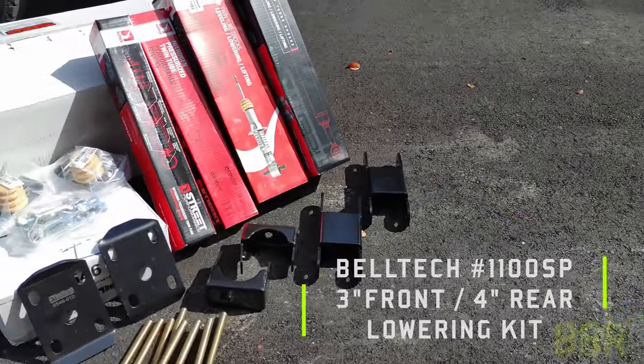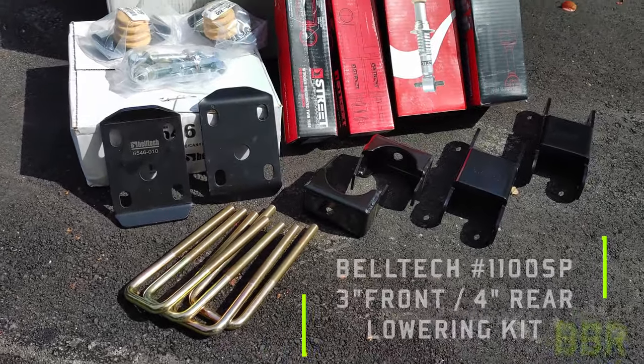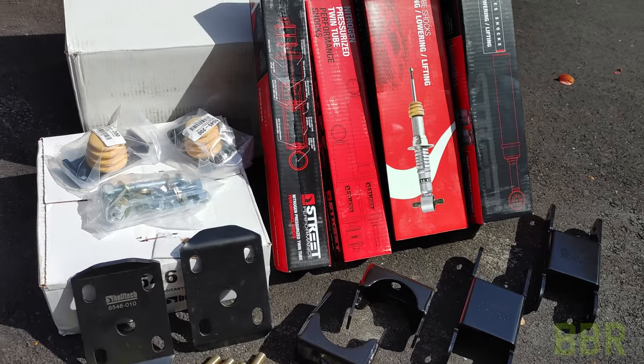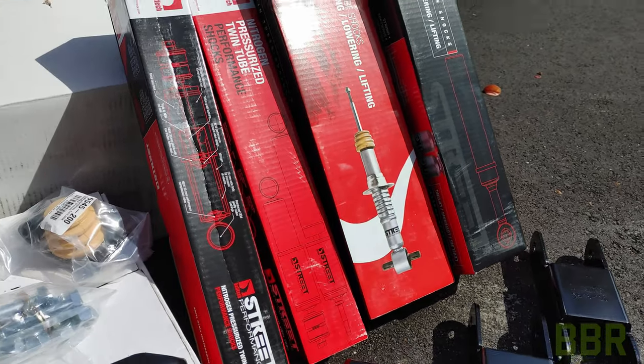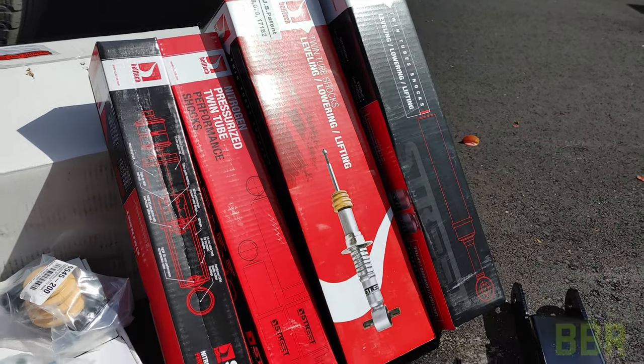The Belltech kit comes with shackles, U-bolts, and all of the hardware for the rear flip kit, and also shorter rear shock absorbers and shorter lowering struts for the front.